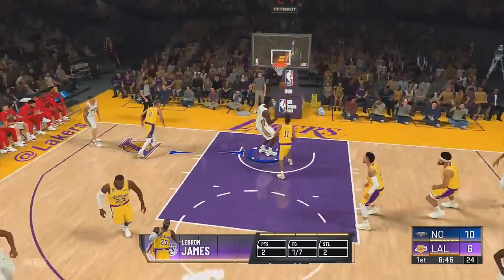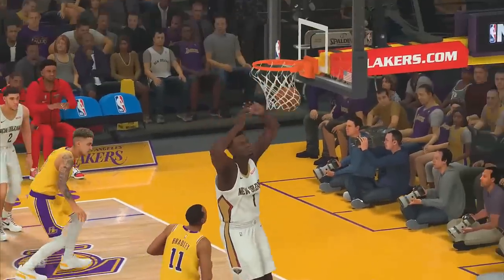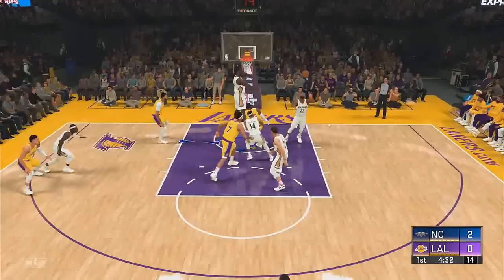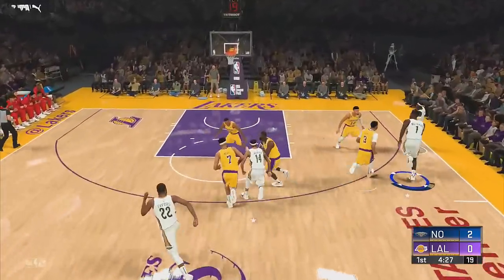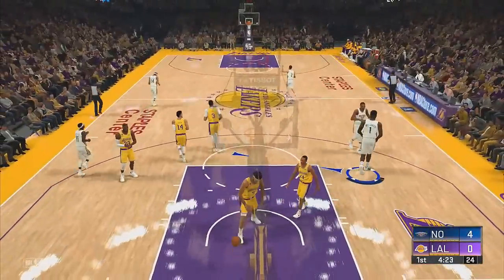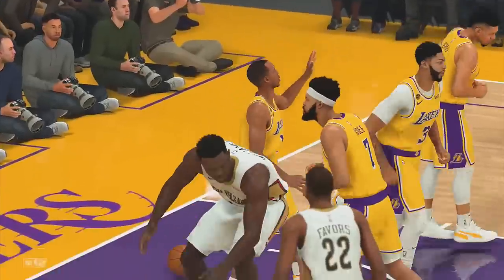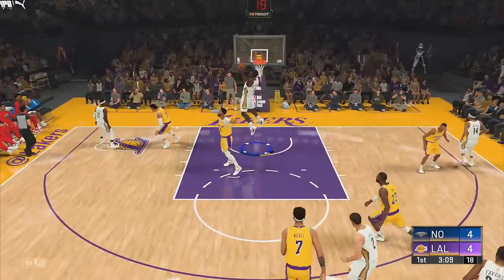He's 280 pounds and we've never seen anyone hang in the air like that. I had to see what a 99-speed Zion looks like. Right here, take a look at him on a fast break — already dunking it! Williamson with the dunk. For as big as Williamson is, here he is on a fast break — look how fast he is, hooping it once again.